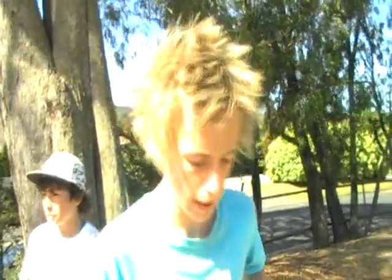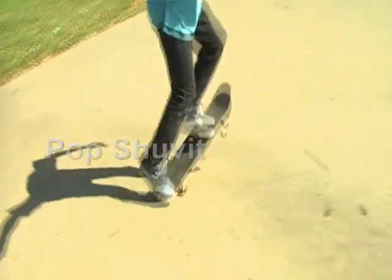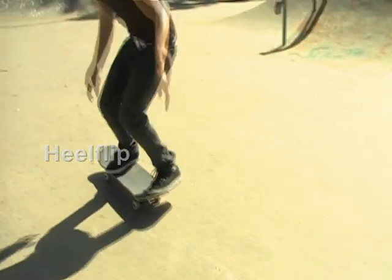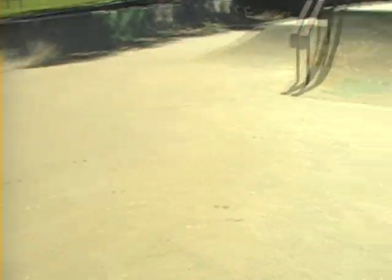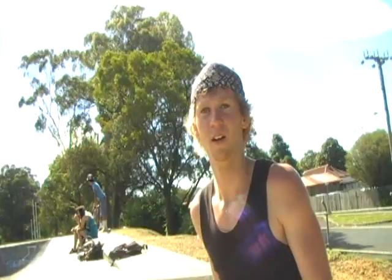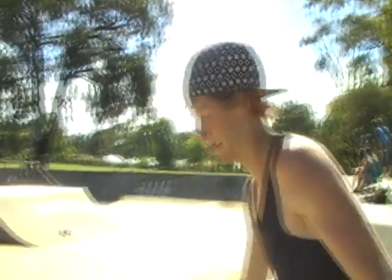The thing about kickflips is not about the foot positioning, it's about the tricks you know before you do it. You've got to land the kickflip, you've got to land the pot sharp. Also got to land the hill flip. 180 boneless. And also the nollie big spin. Oh yeah, I forgot about that, that can be handy.